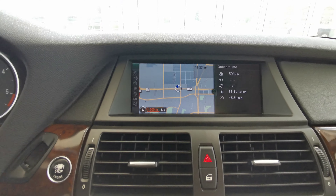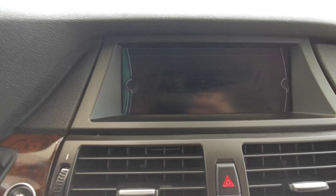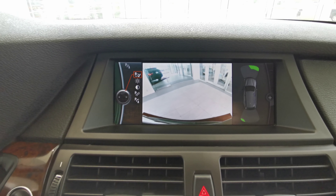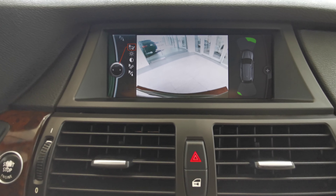Navigation screen is also available. This car comes with a backup camera. You also have front and rear sensors on the vehicle.